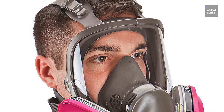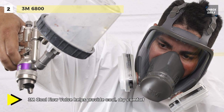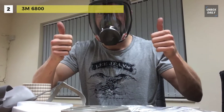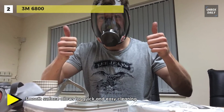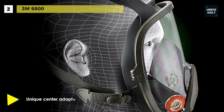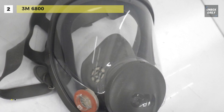The 3M 6800 Full Face Piece Reusable Respirator offers lightweight comfort and ease of use. You can combine it with appropriate 3M particulate filters or cartridges to help provide respiratory protection against particulates or a variety of gases and vapors. The 3M Cool Flow Valve helps make breathing easier, with a unique center adapter that directs exhaled breath and moisture downward, helping reduce debris in the valve and allowing for quick and easy cleaning. The silicone face seal provides a tight barrier against fumes while remaining comfortable.